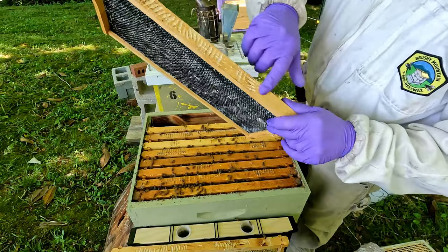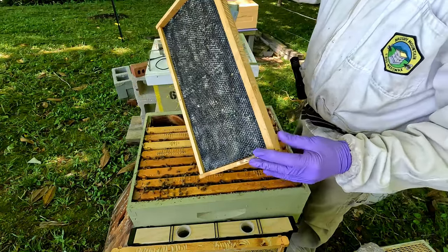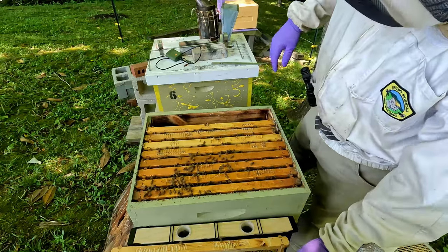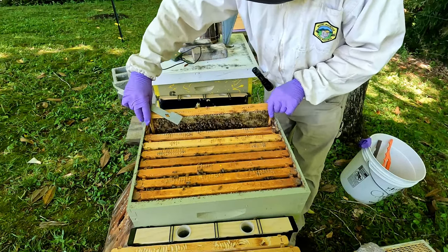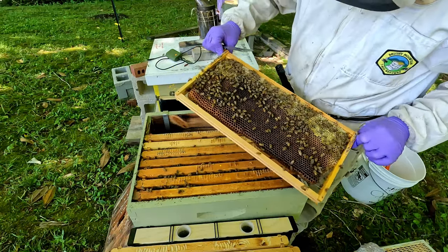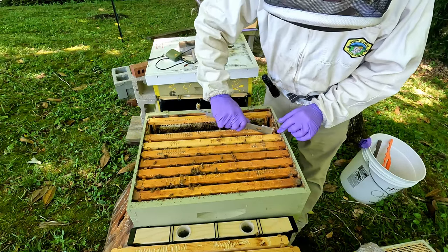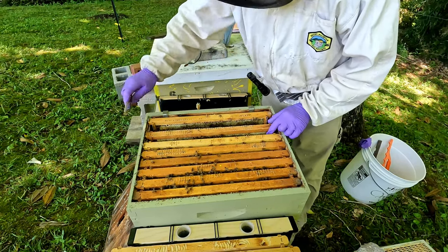These were frames I got from another person that had a lot of damage to them, so I cleaned them up and got them looking the best I can. I'll be placing these on the outside — they're plastic and I've already waxed them so the bees will accept them and build on them. That is a heavy frame — that is all nectar and pollen. That is a very heavy frame, so they might need a little bit of room I'd say.